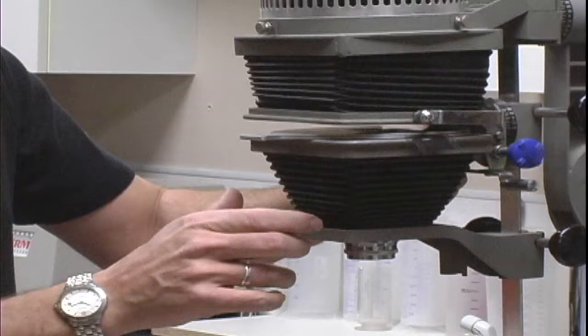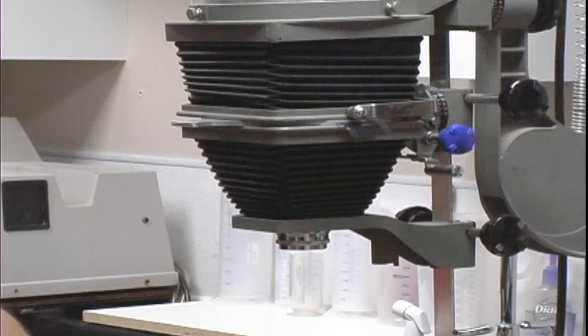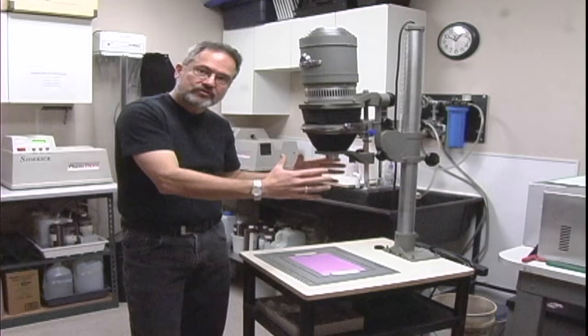You would then close the bellows on top of it. From there, you're going to adjust focus — our focus knob is right over here — so we can focus the image. By lifting the enlarger head up and down, we can make the image larger or smaller.